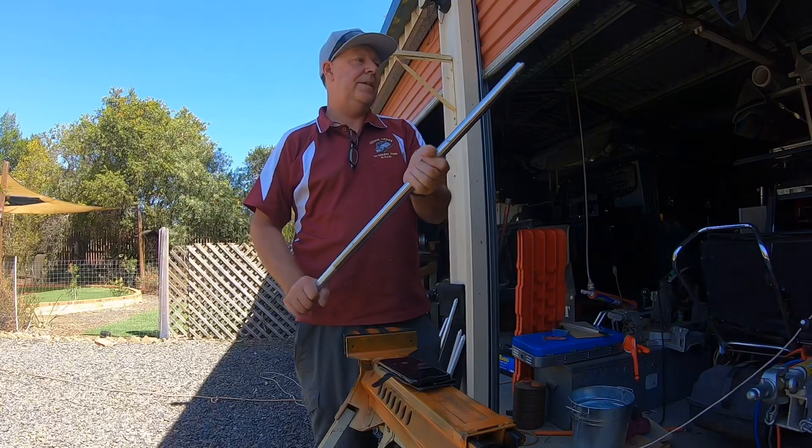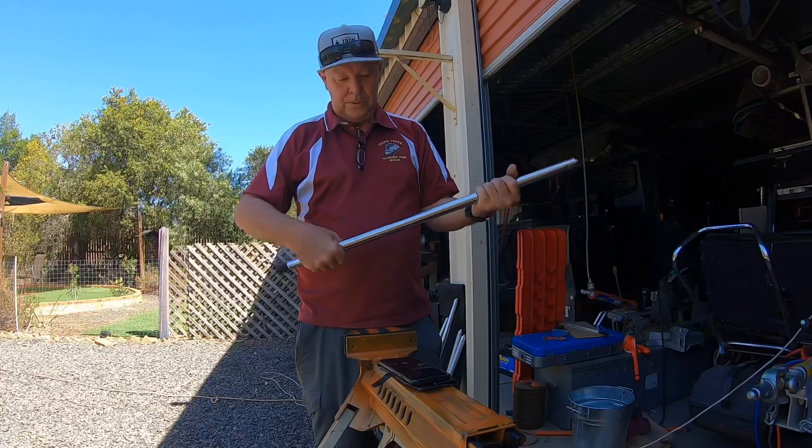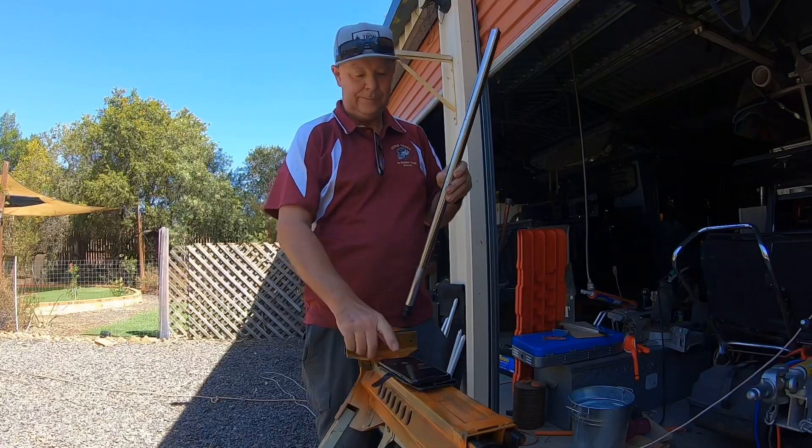So if you've got these legs and you did want to make them adjustable, that's the way I've done it. Thanks for watching.